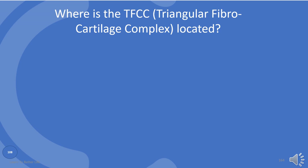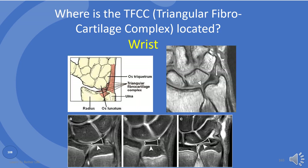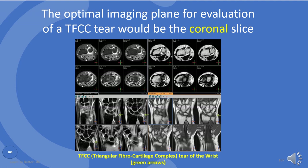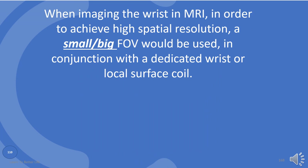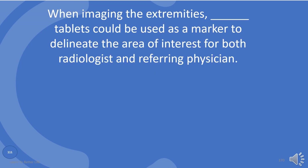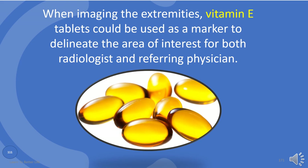Where is the triangular fibrocartilage complex located? At the wrist. The optimal imaging plane for evaluation of a TFCC tear would be the coronal plane. When imaging the wrist in MRI, in order to achieve high spatial resolution, a small field of view would be used in conjunction with a dedicated wrist or local surface coil. When imaging the extremities, vitamin E tablets could be used as a marker to delineate the area of interest for both radiologist and referring physician.